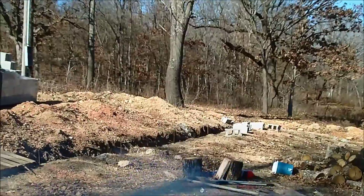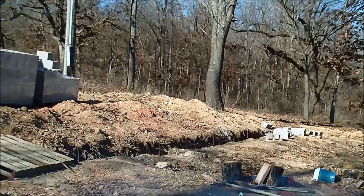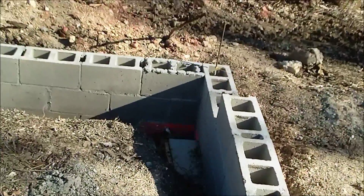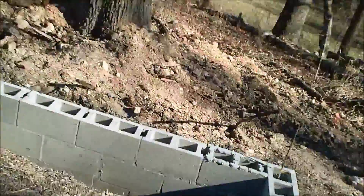The water will enter over there and probably come along in the same trench as the electric. I'll separate them by at least six inches of dirt so they're not touching each other, and then the main water inlet will usually be at the hot water heater.